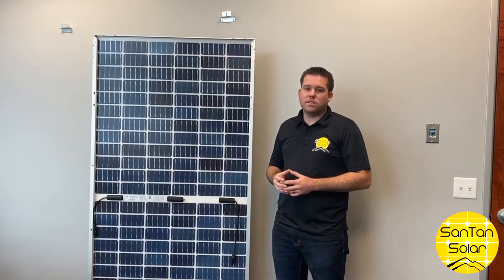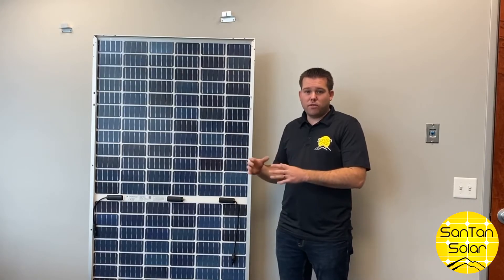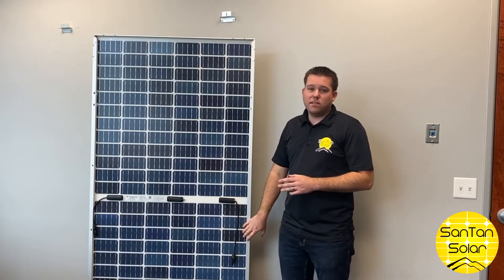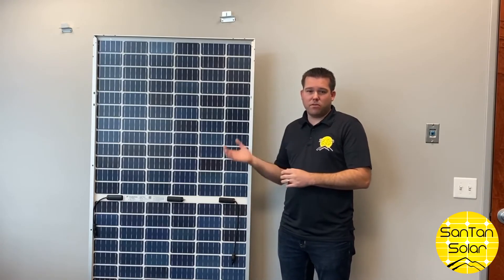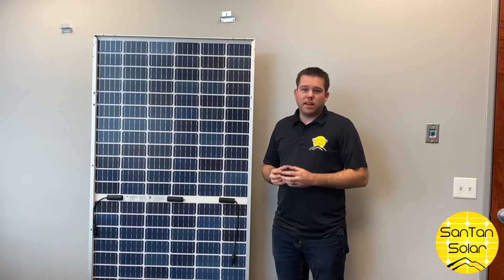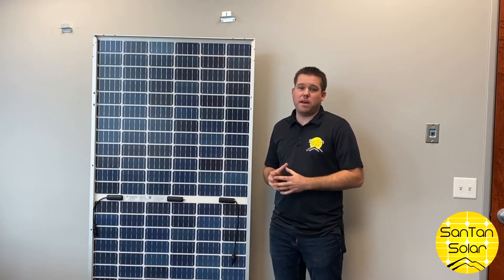In most typical solar installations, the panels will be installed parallel with the roof or the ground. These are ideal to have angled, which allows more rays to go through the panel and be reflected off the ground. Using these panels can get you up to 10% more versus a standard solar panel.